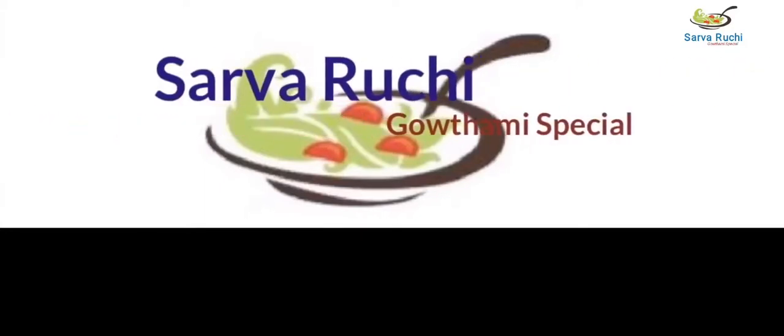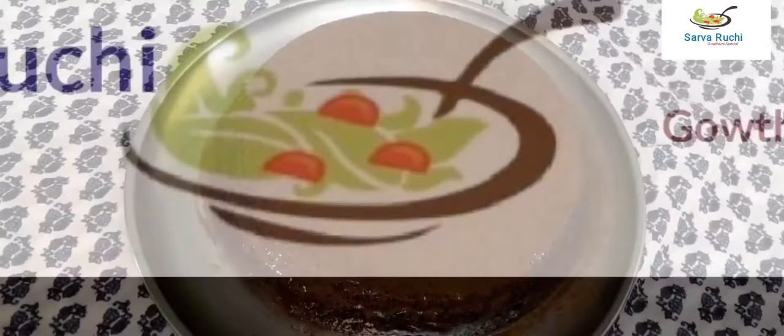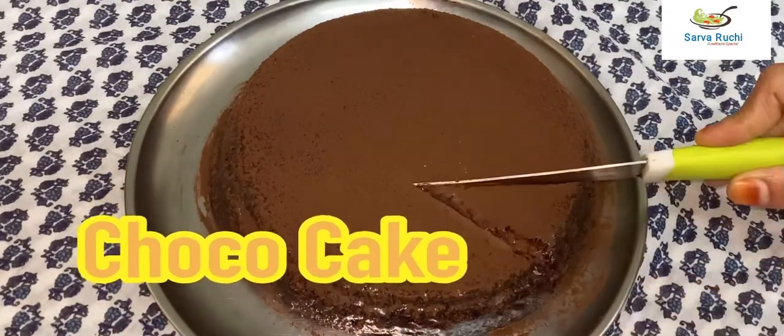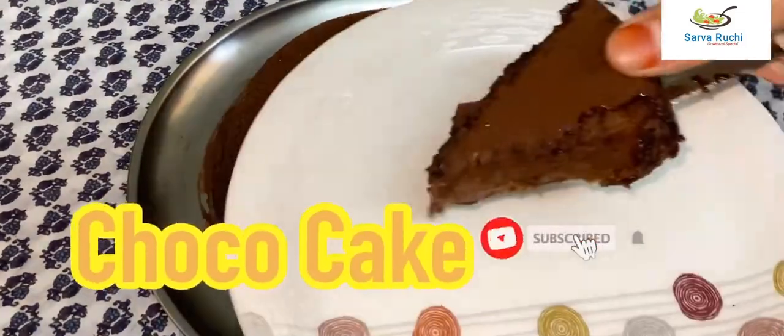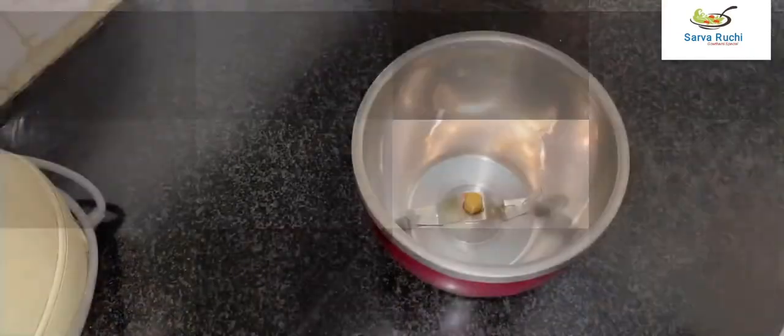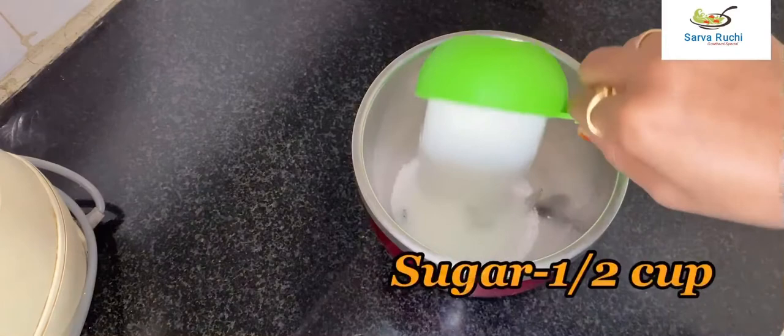Hey guys, this is Gautami, welcome to Sarvaruchi. Today we are going to prepare choco cake. This cake can be prepared easily at home without eggs and oven. Let's enter into the process. First take the blender, add half cup of sugar and one third cup of oil, blend it well. Both are blended well.